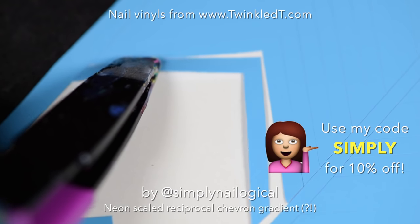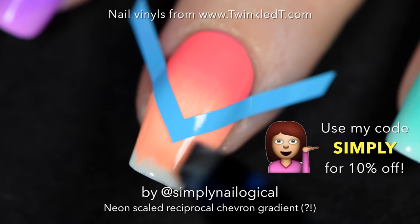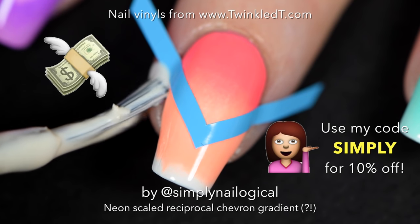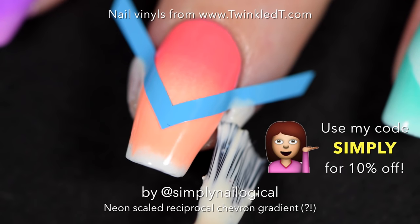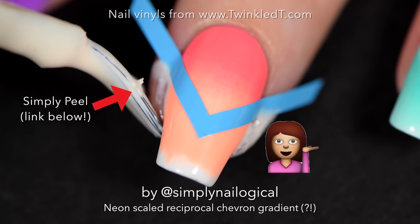I got these chevron nail vinyls from twinkledtea.com — you can use my code SIMPLY for 10% off. I'm putting it halfway down the nail and applying Simply Peel around the edges because we're going to do a gradient on the top half of the nail.